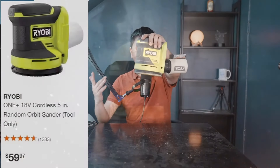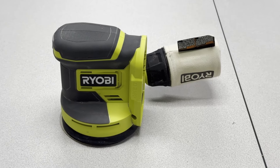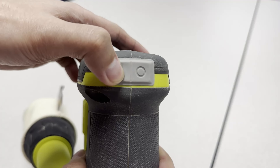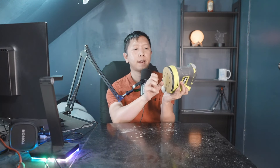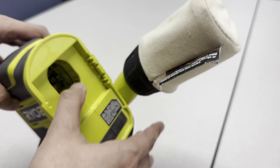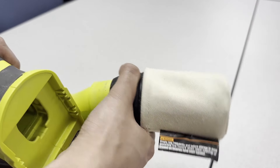Second, we have this 5-inch random orbit sander. This is a pretty cool unit — it doesn't just do the spinning, it also vibrates left to right, and sometimes it spins and sometimes it doesn't, which is why it is called a random sander. There is an on and off button here. Even if you accidentally put your hand on it, it doesn't hurt you because it only starts to work when you press it on something. It also has a little container allowing all the dust to collect there.